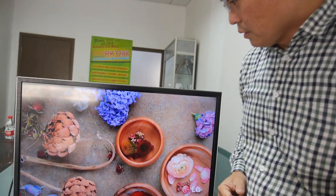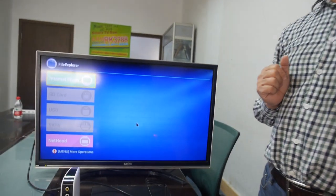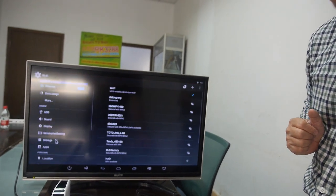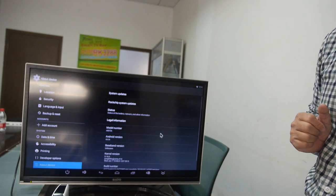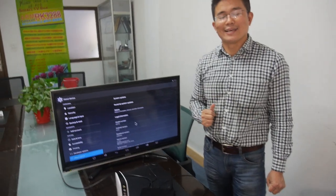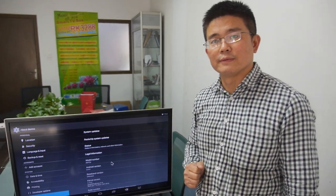Mass production started this month — last month actually. The current Android version is 4.4, and Android 5.0 is coming, possibly next month.